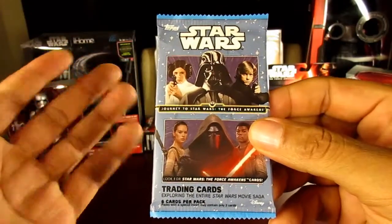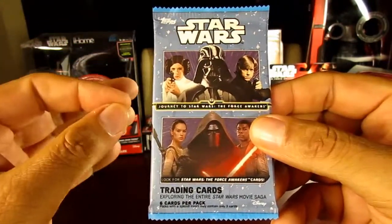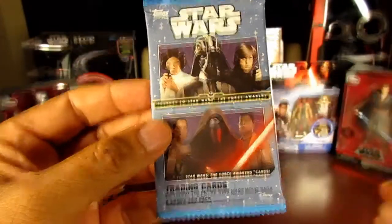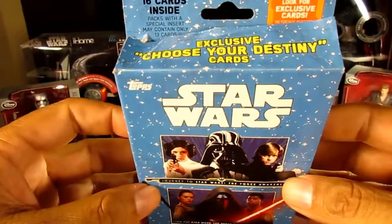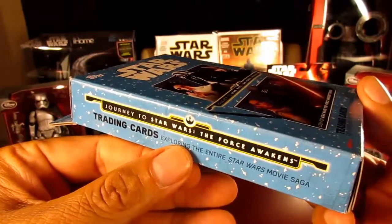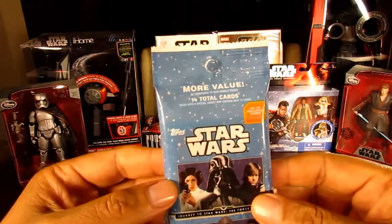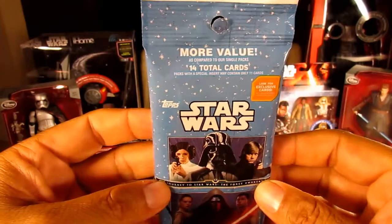Right now you can only find these cards at Target — Walgreens and Toys R Us are supposed to have them but I haven't seen them there yet. So far Target has been the place. You'll see packages like this — these are the six-card packages. They also have boxes that hold about 16 cards, and there's also a blister pack with a total of 14 cards in it.